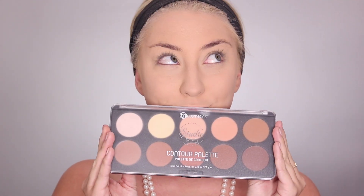Now I'm taking my BH Cosmetics contour palette and just contouring pretty normally — there's nothing I really did here that was any different than normal contouring. Just going below my cheekbones, on my chin, temples, forehead, and my nose.